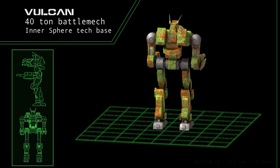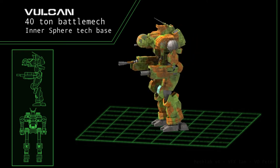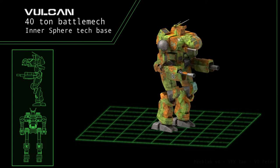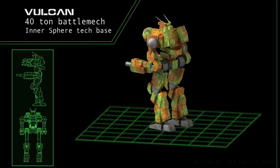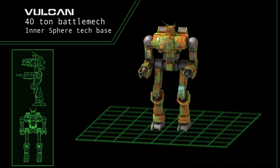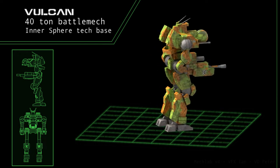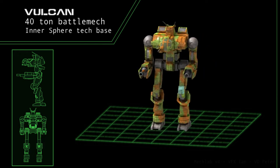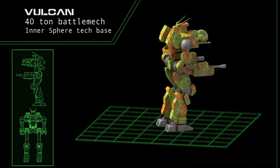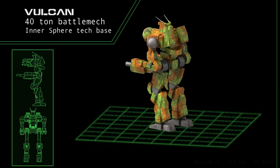A stock set of 10 heatsinks provides mediocre cooling, with the original designer making the assumption it would only be facing infantry whenever possible. Okay, designers. The Vulcan's armor is possibly its largest drawback — a meager 5 tons of armor plating. While it can withstand light fire, anything as heavy as a particle cannon or large laser poses a serious possibility of breaching its reactor in a single direct strike. Wait, what?